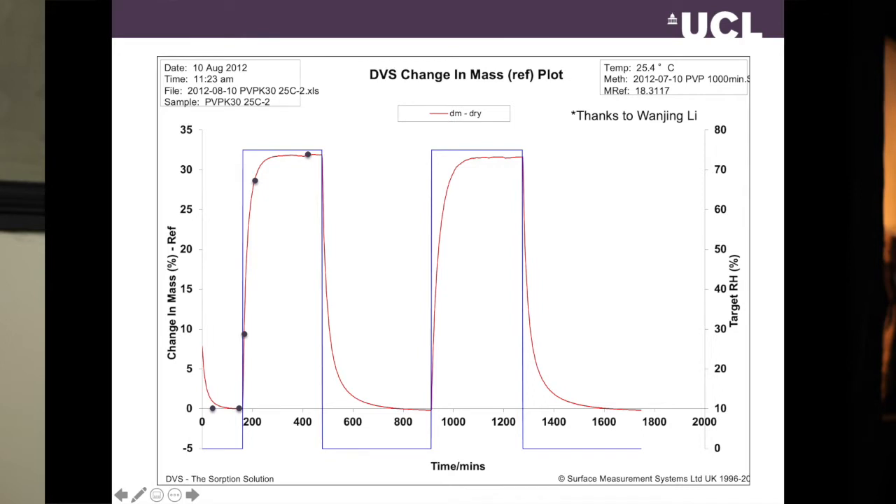So how do we use this setup and what information can we get from it? On screen are data recorded by one of my PhD students from a few years ago, showing a sample going through a wetting and drying cycle in the DVS. Sample mass is plotted in red, relative humidity in blue. The humidity profile starts at zero, goes up to 75%, back to zero, 75%, and back to zero — wet, dry, wet, dry.